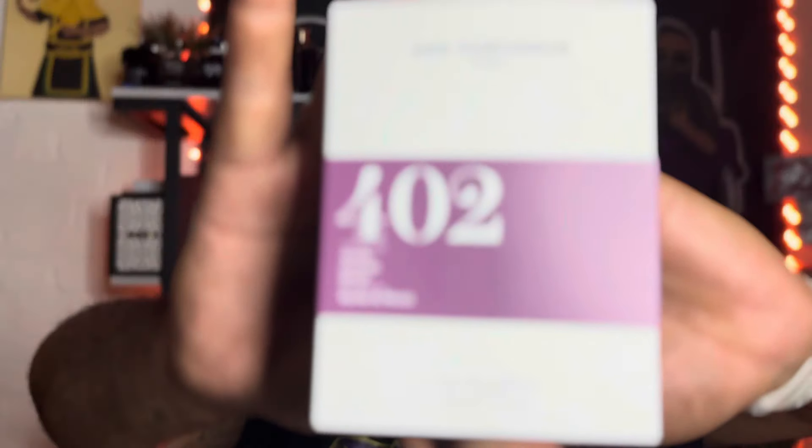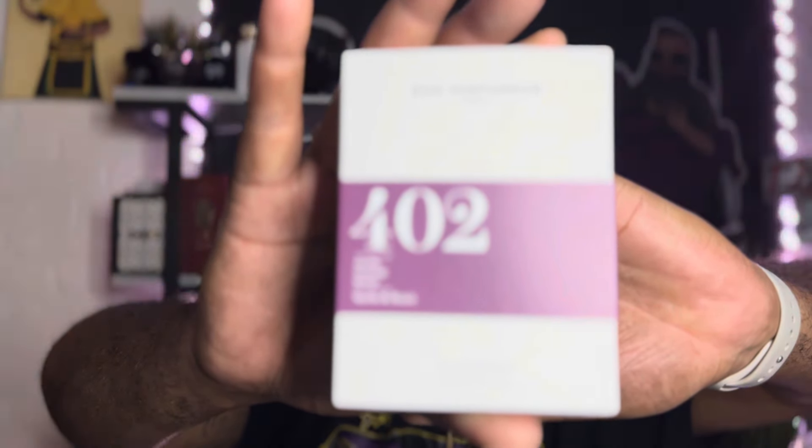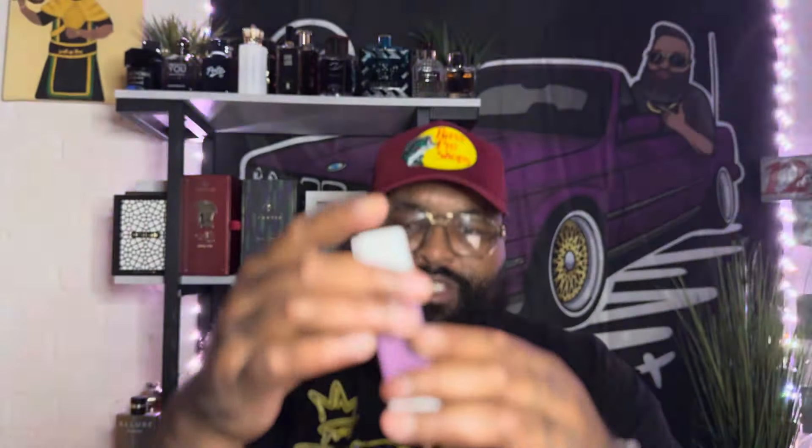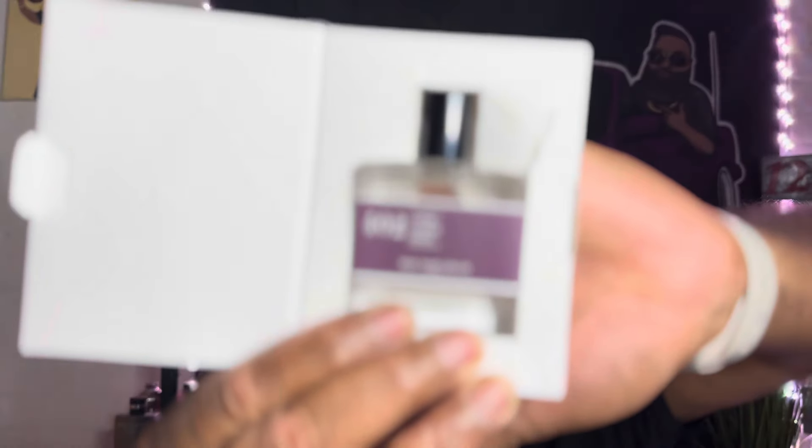It's a 30ml Bond Parfumeur. It slips off — got some writing on the bottom, the logo in the middle. Pop it open and it's sitting there. As you can see I ripped it a little bit trying to get it out.